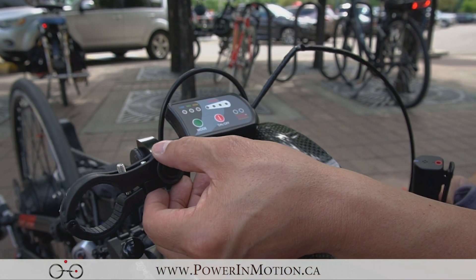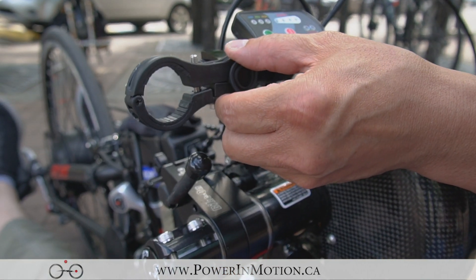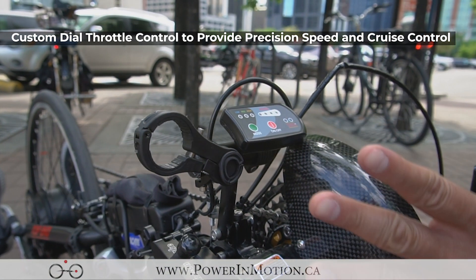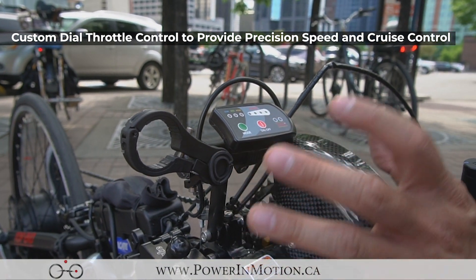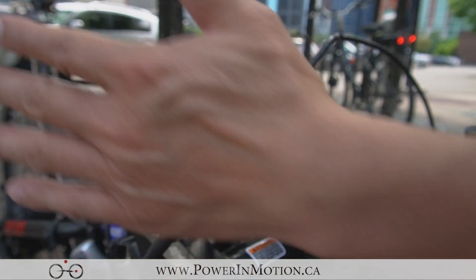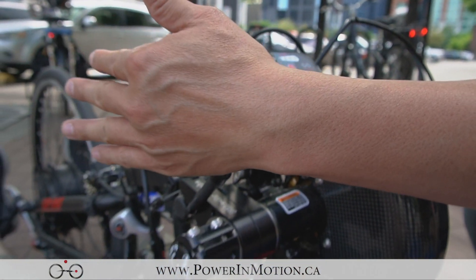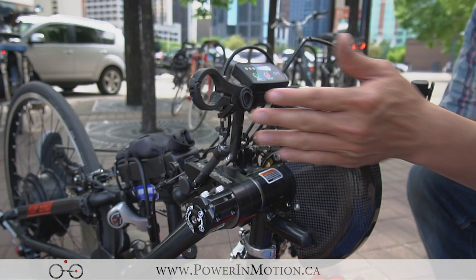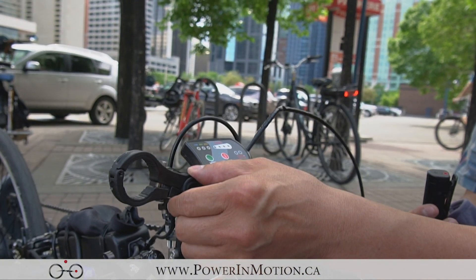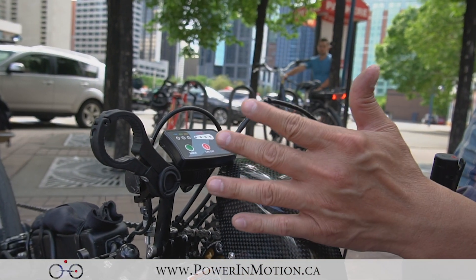One very interesting thing we've modified is having this special throttle, and we mounted a particular bracket on it. When Ian wants to speed up, all he has to do is turn it. The nice thing is he doesn't really need to use his full hand — he can use his finger or his palm to move the throttle. When he dials it, it locks the speed exactly at how much speed he wanted, so he can continue to add more hand power to the hand cycle.